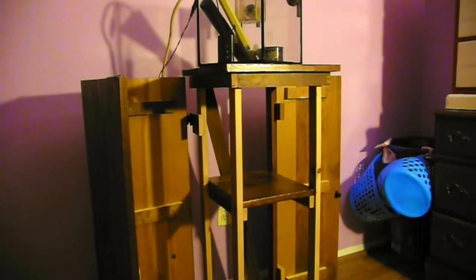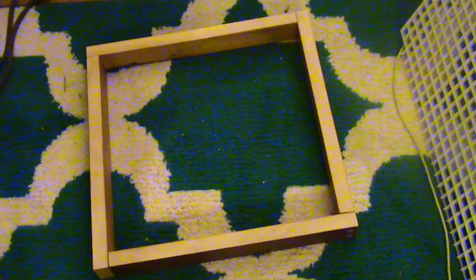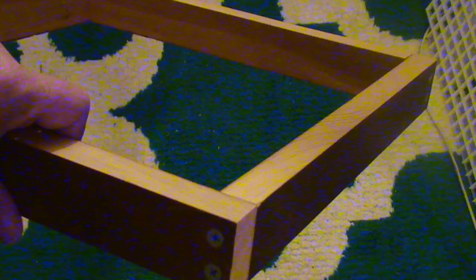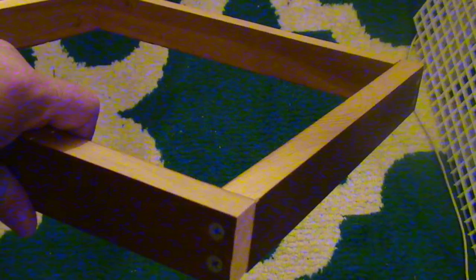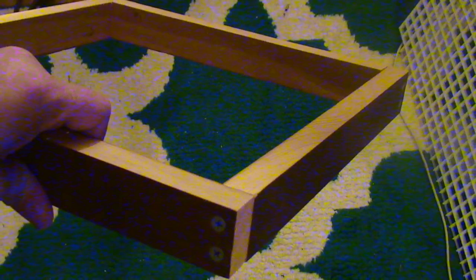I'm going to show you a couple of pictures from the build. Unfortunately my other video camera stopped working, so I could only recover photos. Basically what I did is made a square out of 13-inch by one-and-a-half-inch pieces of wood. I put two screws on each side — one-and-one-quarter-inch wood screws — and I also put some wood glue in it to hold it really tight.